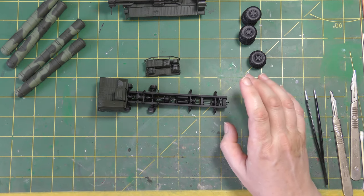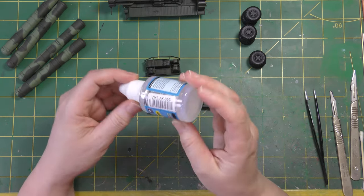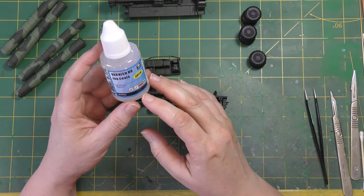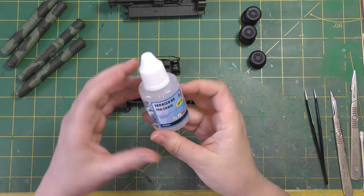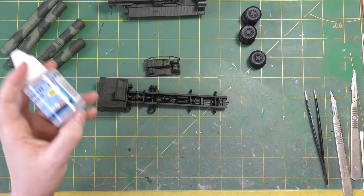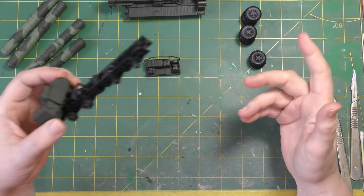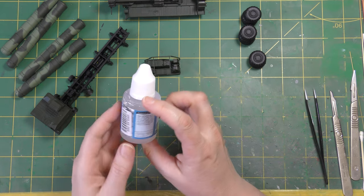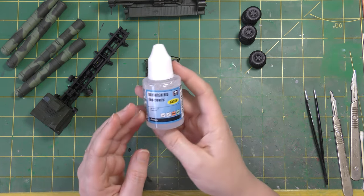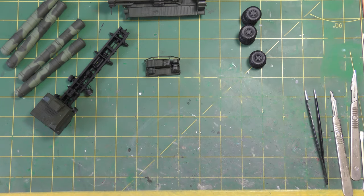Once painted, everything has been treated to a coat of VMS Satin Varnish, which I can't recommend enough — it is absolutely splendid stuff, completely idiot proof, goes straight into the airbrush. It's got a lovely little petite applicator so you can put it into the airbrush drop by drop with no wastage. The Scale Model Shop in the UK is the distributor; it comes from Poland and is 6.95 for 50ml. Super recommend it.